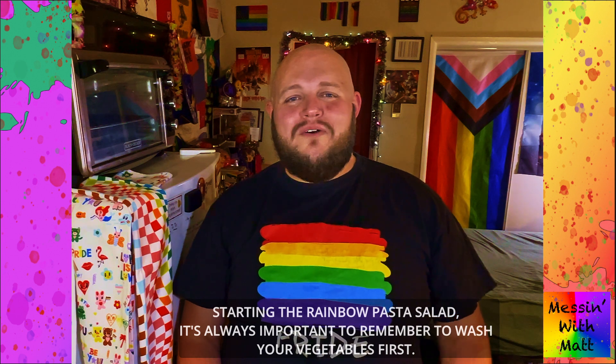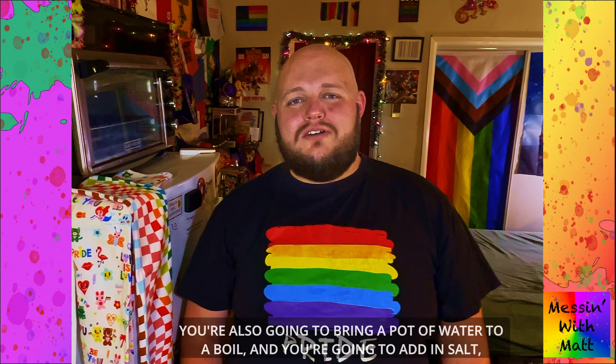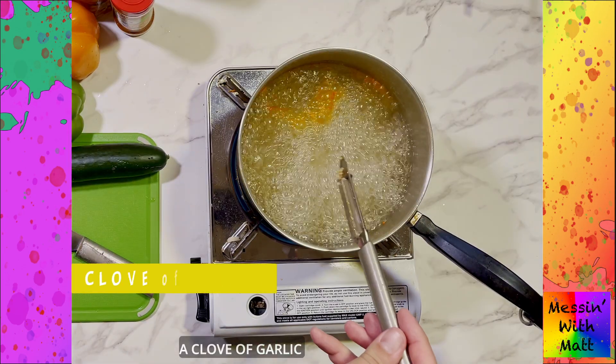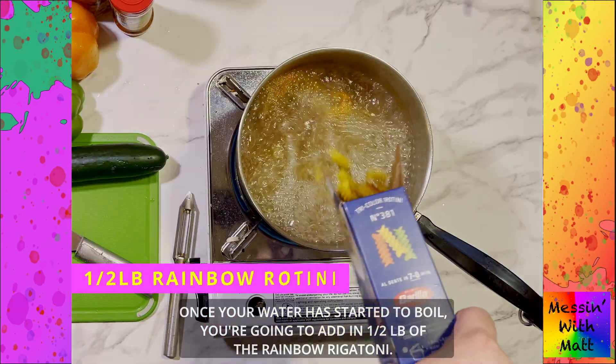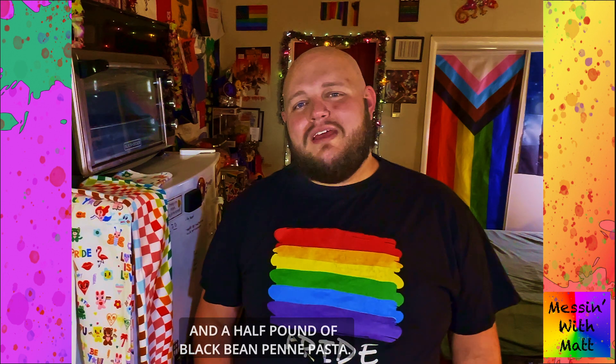Starting the rainbow pasta salad, it is always important to remember to wash your vegetables first. You're also going to bring a pot of water to a boil and add in salt, a clove of garlic, and a sprinkle of salad supreme seasoning. Once your water has started to boil, add in a half pound of the rainbow rigatoni and a half pound of black bean penne pasta.